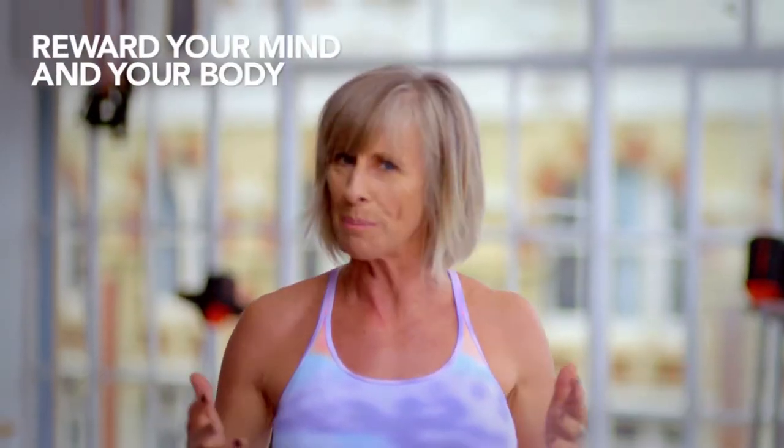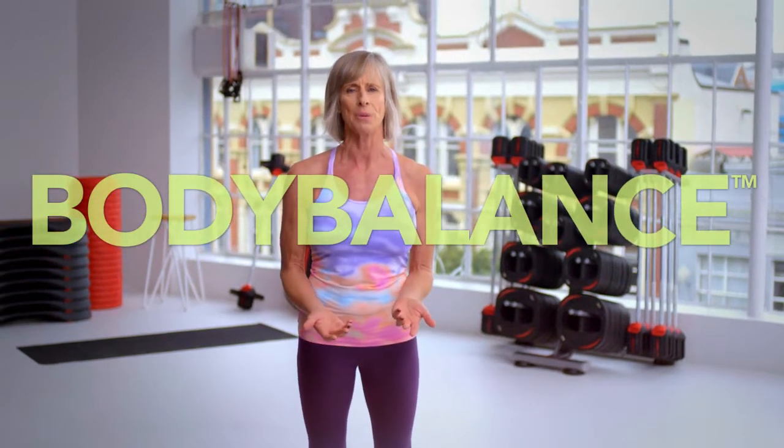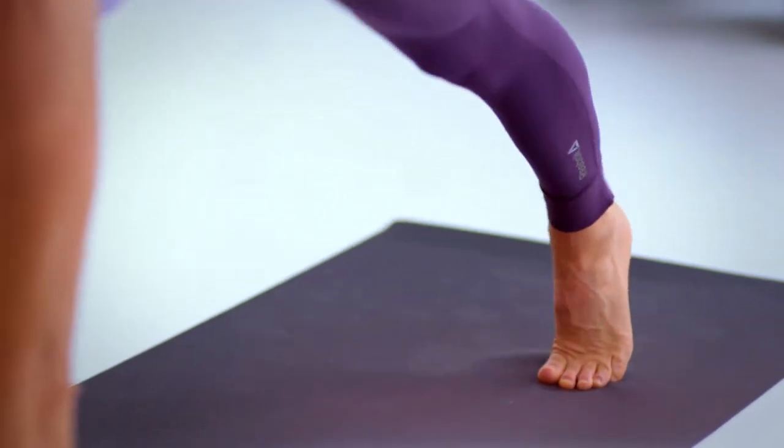Hi, I'm Jackie Mills and I'm the program director for Les Mills Body Balance, along with my daughter Diana Archer Mills. This is a program that is going to reward your mind and your body. We call it New Yoga and we say that it is for anyone and everyone. It embraces the elements of Tai Chi, Pilates, and of course yoga, and we learn to completely relax our minds and our bodies as we do it.